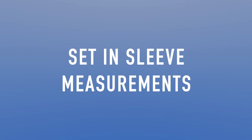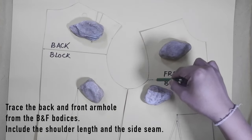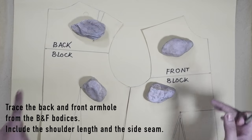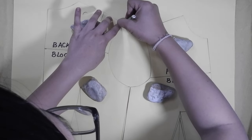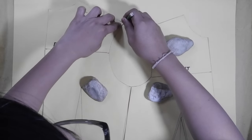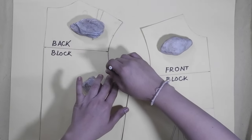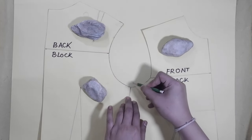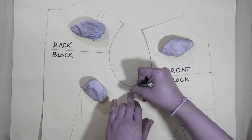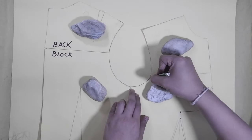Of course, we won't be able to draft our pattern without the measurements. First, we have to trace the back and front armhole from our bodices. Don't forget to include the shoulder length and the side seam line. As you guys can see in the video, I aligned the back and front bodice blocks towards the side seam, making it seem like the bodices are attached. I did this because I will take the measurement from the traced armhole instead of getting the measurements on the existing bodice block, which for me is difficult.